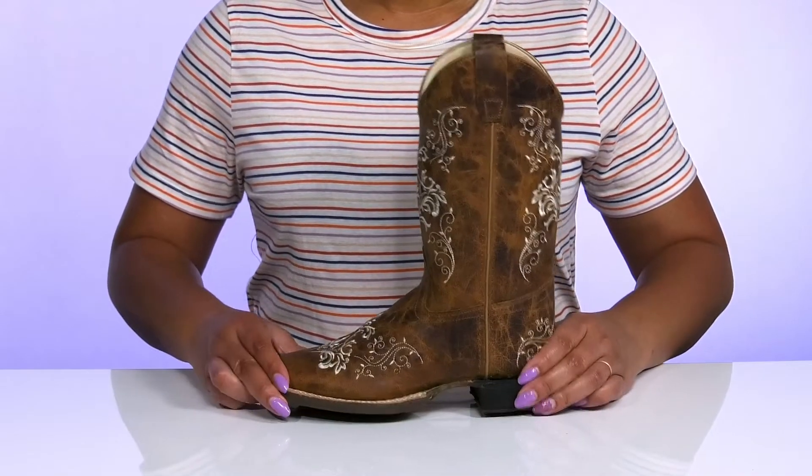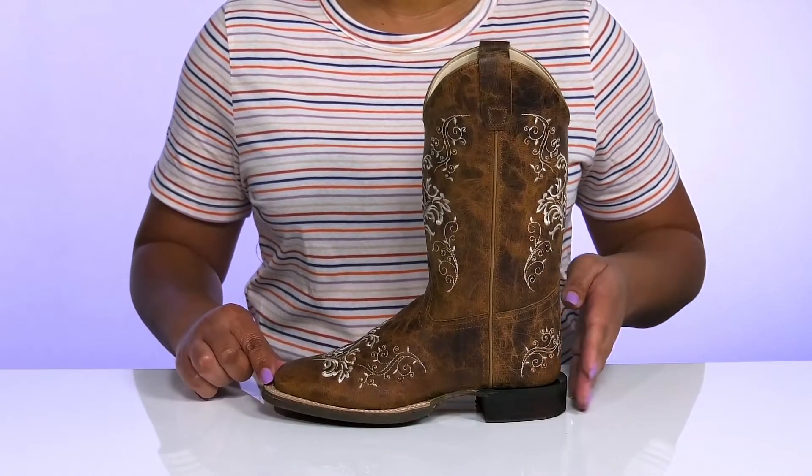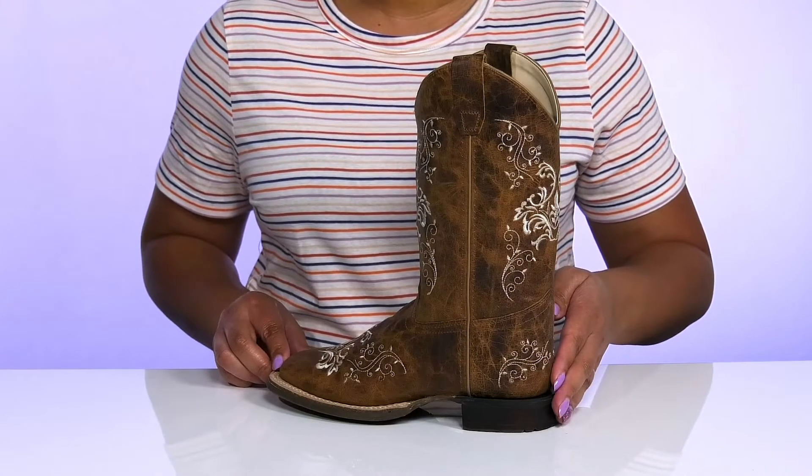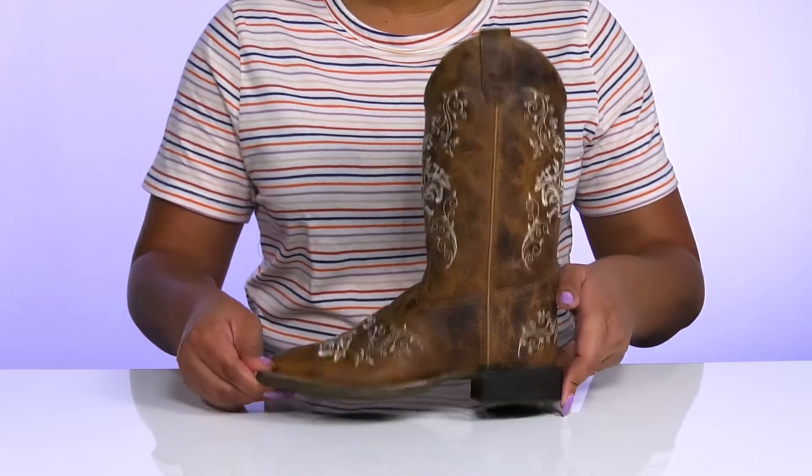The lightweight midsole has a sturdy build with dual reinforced weld stitching for long-lasting durability, and they'll get a little boost in height from the low stacked heel at the back. It's all on top of a durable synthetic outsole that is textured to give them the best grip.